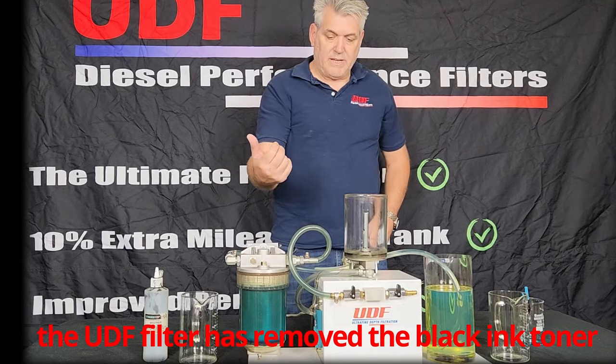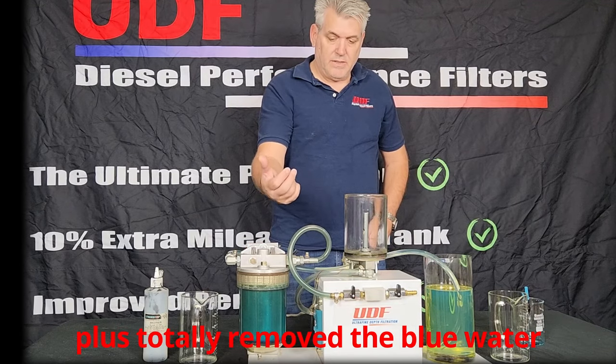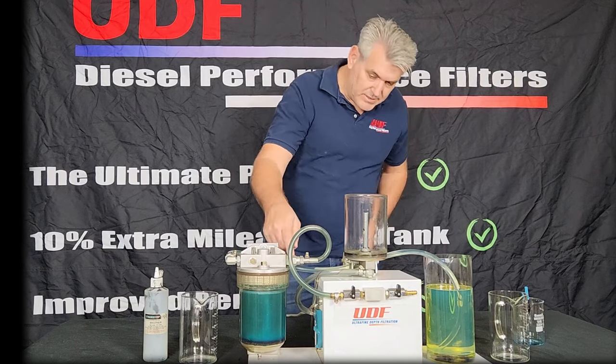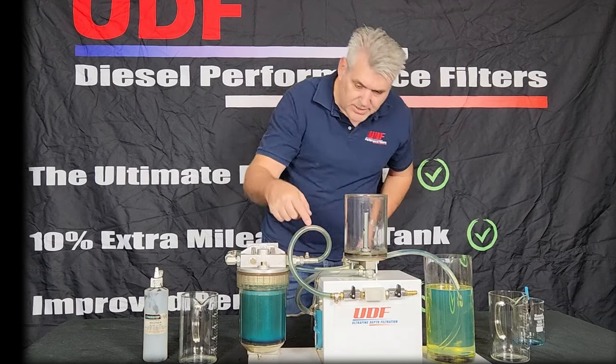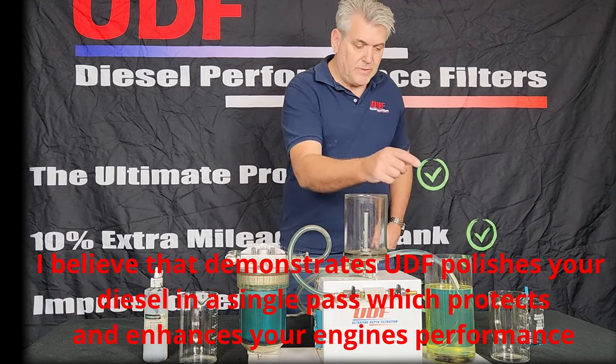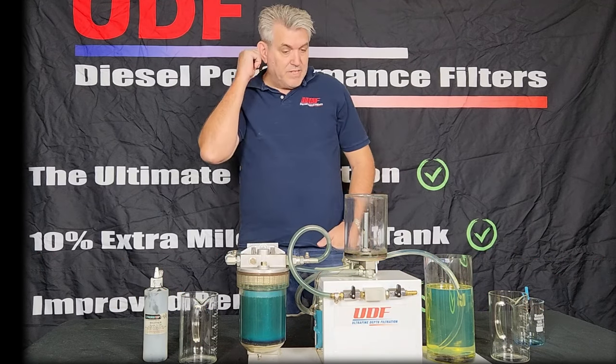So this UDF filter removes the ink toner plus absorbs the blue water, leaving the diesel laboratory clean. I believe that demonstrates that UDF onboard diesel polishing filters will protect and enhance the performance of your diesel engine.